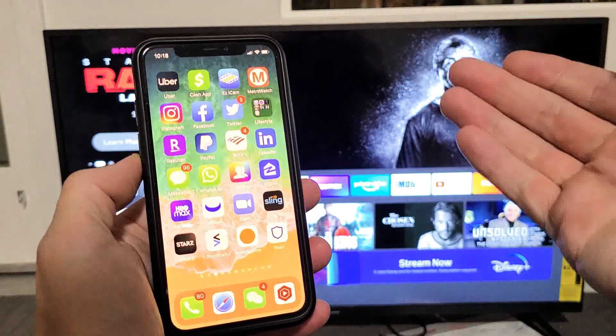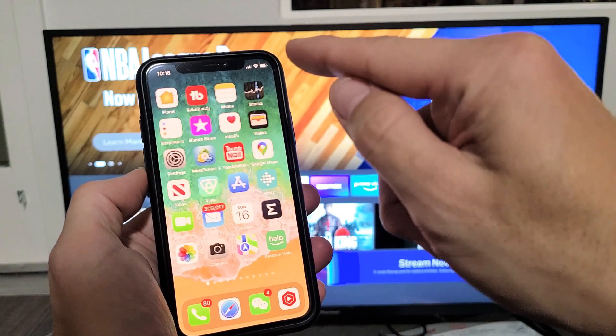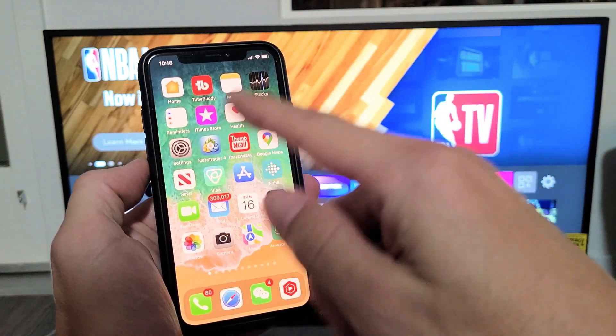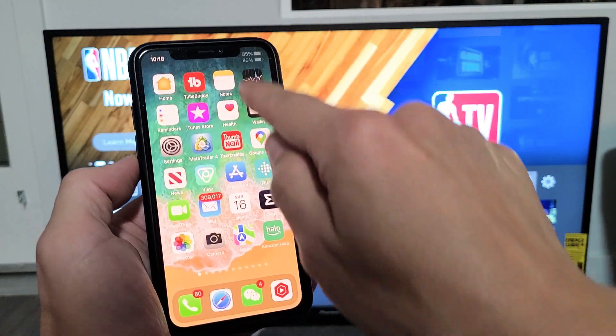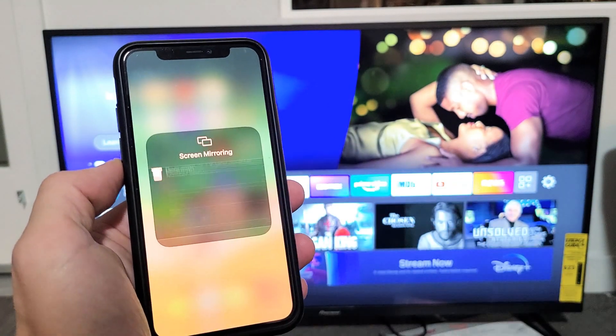If you have an older model iPhone or iPad, you want to go from the bottom and slide up to get the control center. For newer iPhones, top right-hand side, slide down, and then tap on the screen mirror or the AirPlay — the two TVs icon. Tap on that.